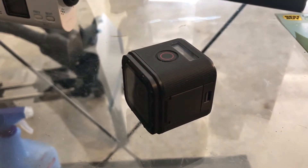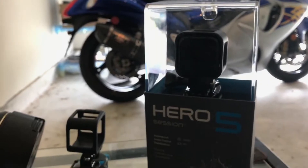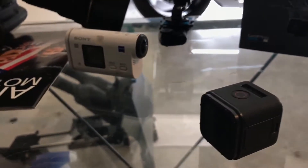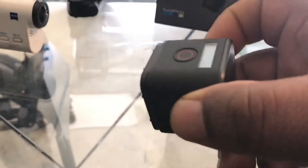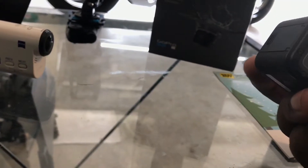This here is actually the GoPro Hero Session 5 — and so is this one — so there are two of them, just in case you're curious. One of the cool new features that they have with these new cameras is voice control, which is a really nice thing.